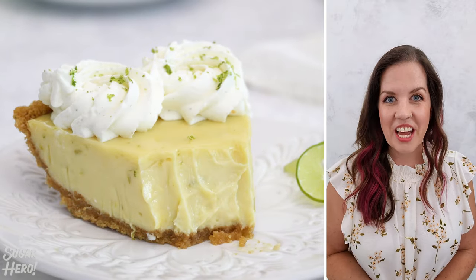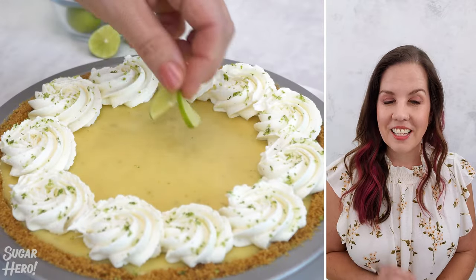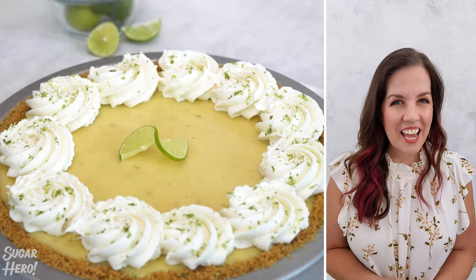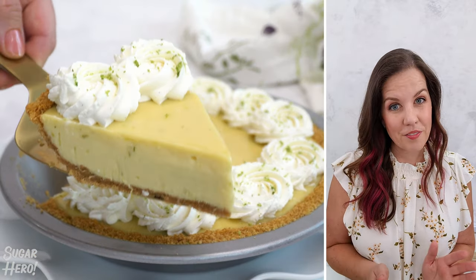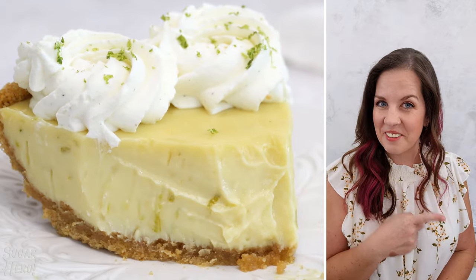Hi, welcome back to the Sugar Hero channel. I'm Elizabeth LeBeau and today I'm going to teach you how to make my favorite key lime pie. This is tangy, it's sweet, it's basically the perfect dessert for summer, and best of all, it's really easy. So here's how you do it.